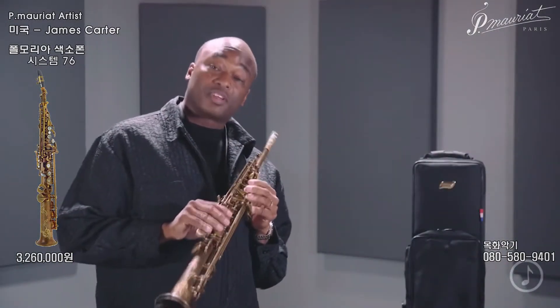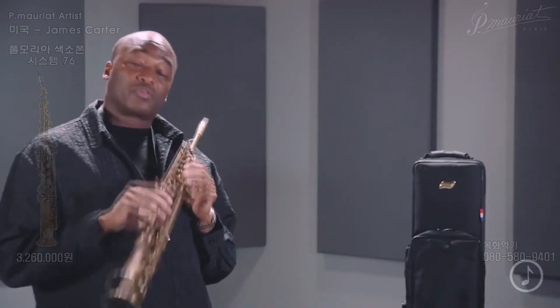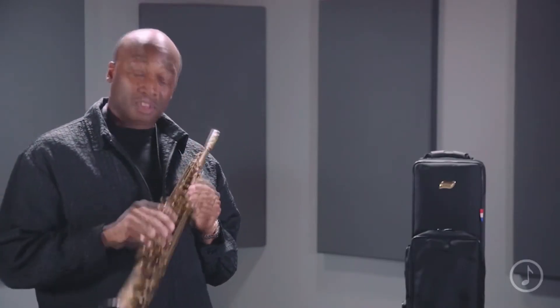The P. Mauriat System 76 One Piece Professional Soprano Sax — get one now.